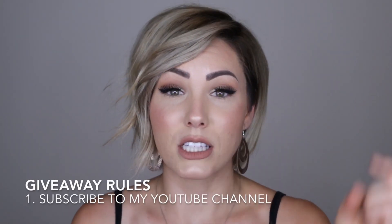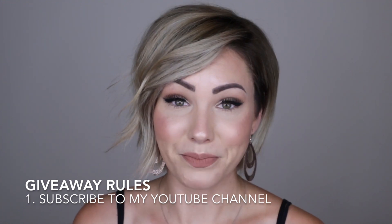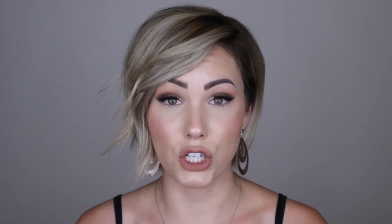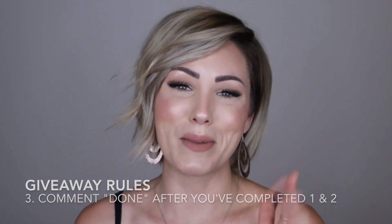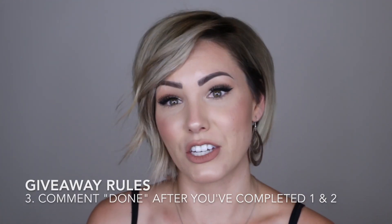I want you guys to have it too. So make sure you enter the giveaway. What you have to do — the giveaway rules are to subscribe to my channel, go over to Croc's Instagram, follow them on there, and then come back here and comment 'done' when you're done so I know that you've entered. I will be checking everybody, so make sure that you are subscribed to my channel, following Croc on Instagram, and then comment done.